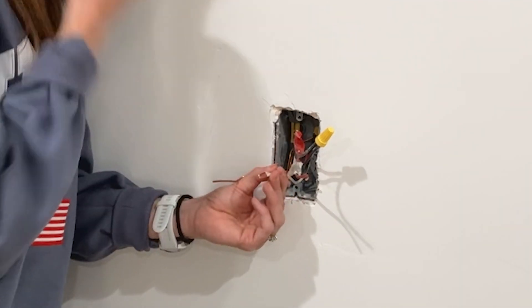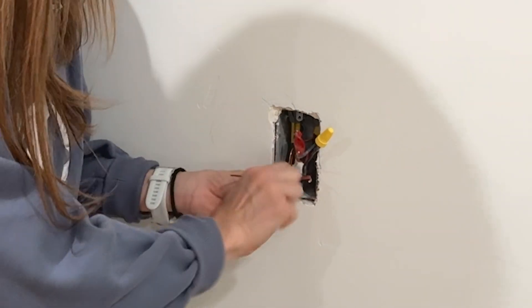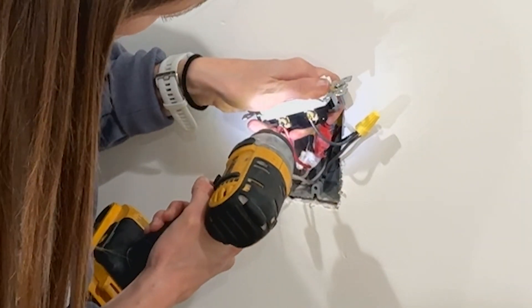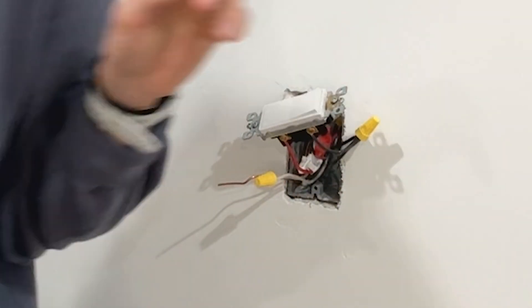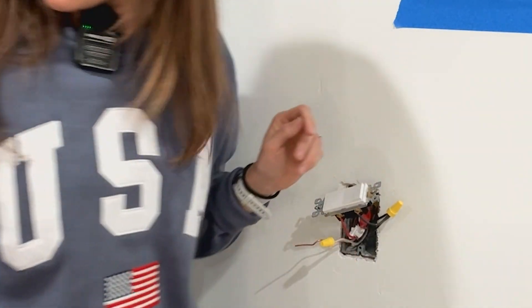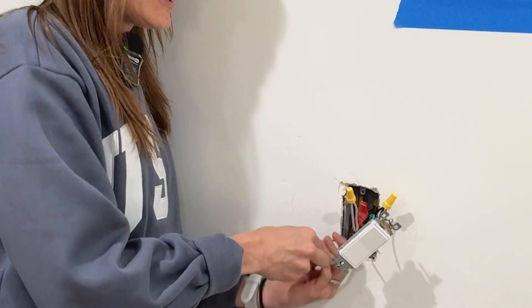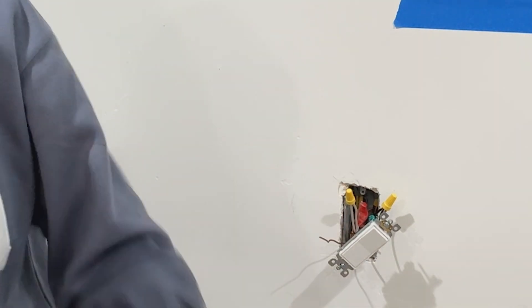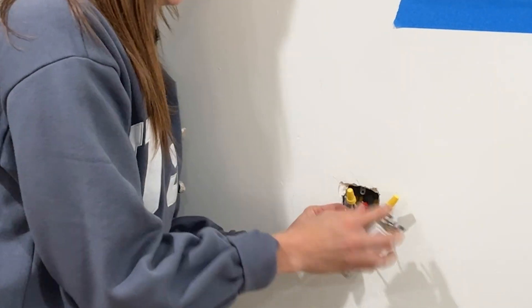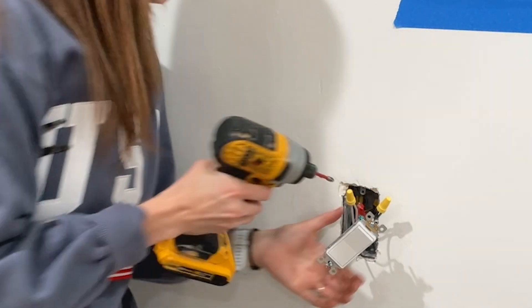I had my camera off and didn't realize it, so let me recap: we've put the black hot on the top of the switch, and after joining the blacks together with a pigtail, we've put the red hot on the bottom. The grounds are connected and the two white neutral wires are capped together.